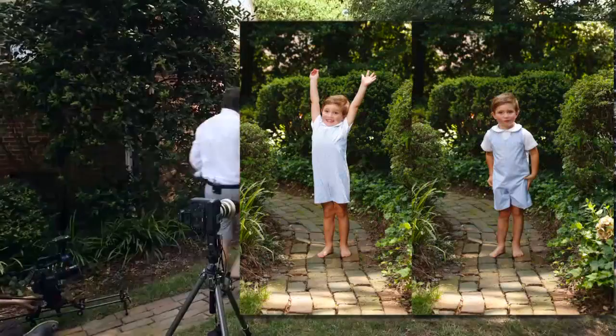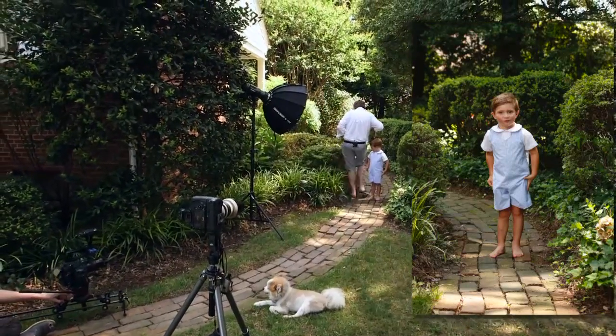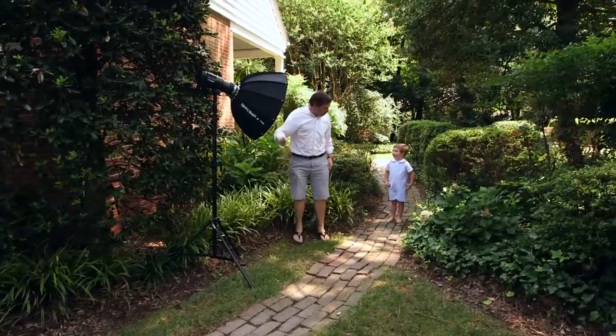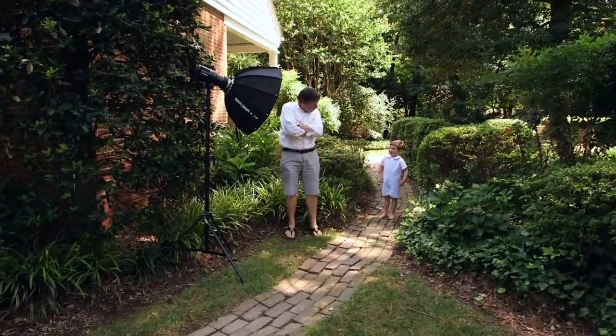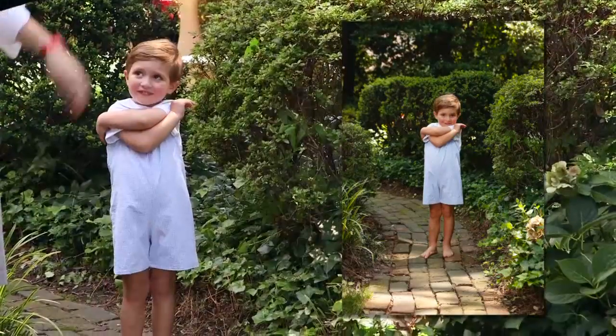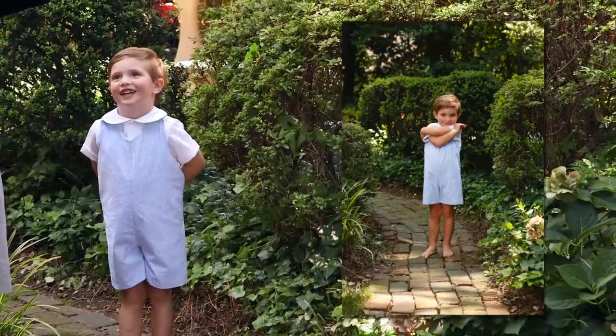Let me come beside you and do it. Can we do it together? I'm going to do mine over here and you do yours there. Carter, can you do this? Look that way — look right where Teddy is. Carter, can you do this? Look that way, silly.